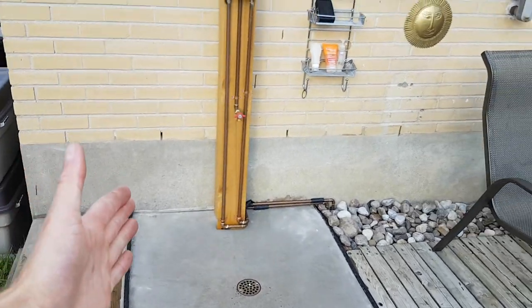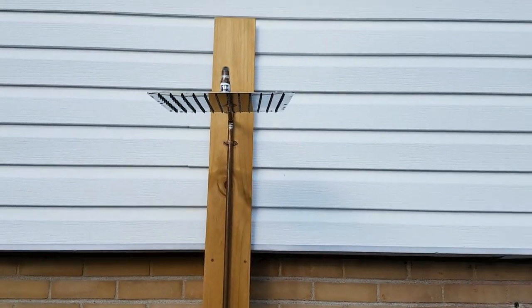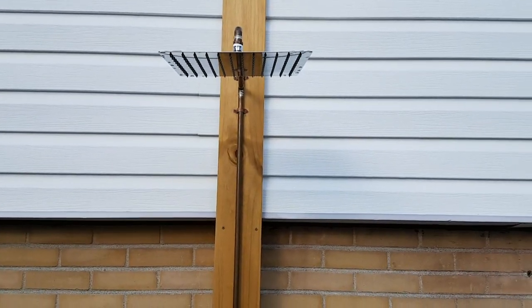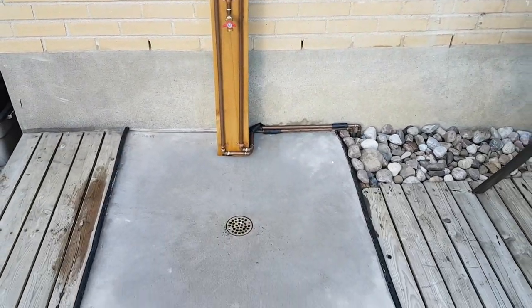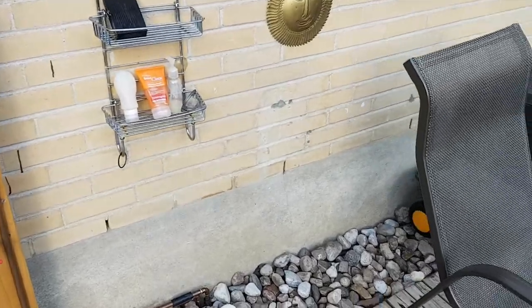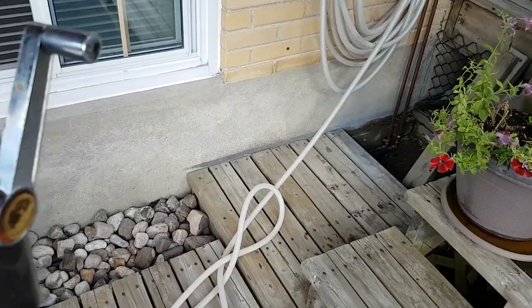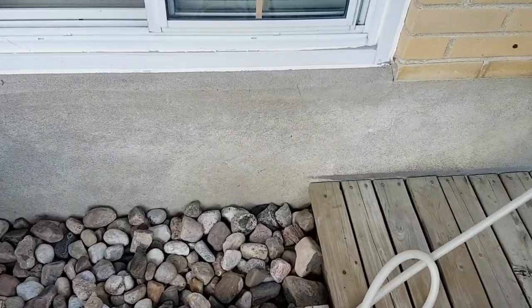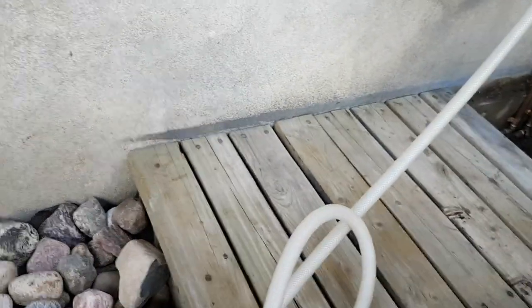I haven't built any type of partition or privacy screen here yet. I don't know what I'm going to do about that — maybe it will be a project for next summer. No one really showers out here nude anyway — only on the weekends. Continuing on to the other side of the rock path, the pipes come underneath. I had to lift these boards — the nails were rotten anyway — so they're going to get notched and screwed back in.